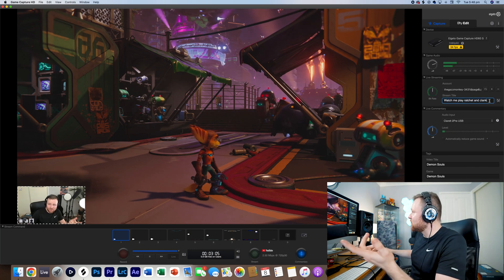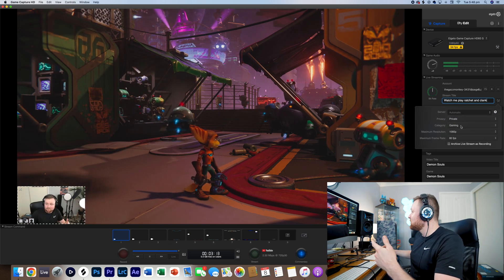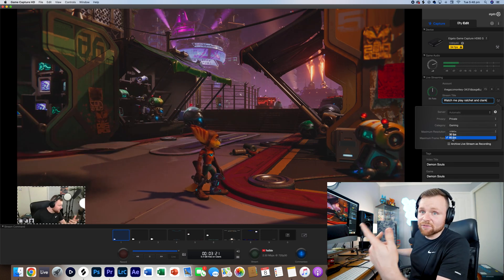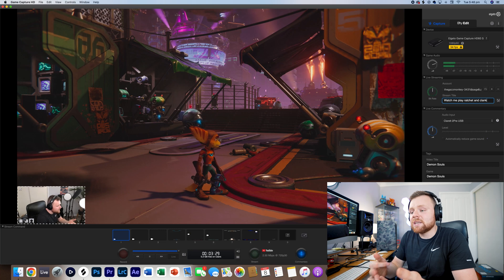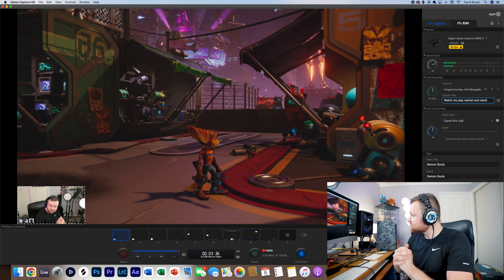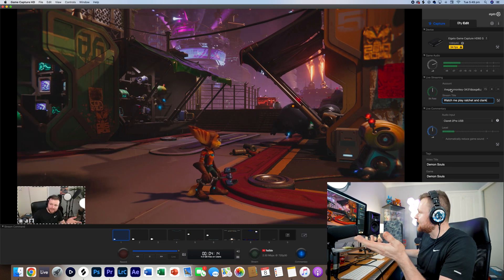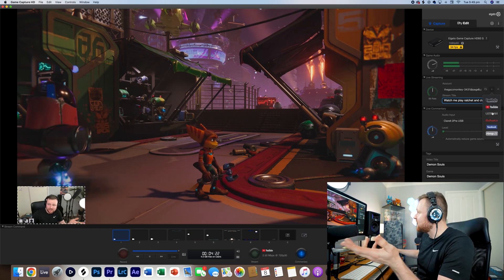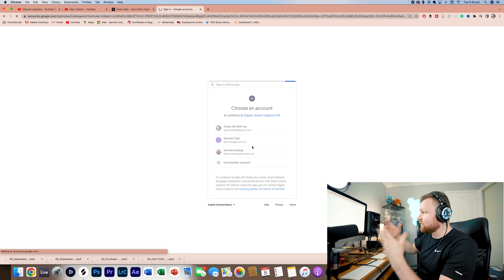Next we need to set up the stream title — for example, 'Watch me play Ratchet and Clank.' In the settings you can set it to private, select the category, and set it to gaming at 1080p and 60 frames per second, which is the standard frame rate for streaming and gameplay recording. To connect your live stream to your YouTube account or Twitch, press the plus sign, go to YouTube, sign in, find your account, and connect it — it's really easy to do.